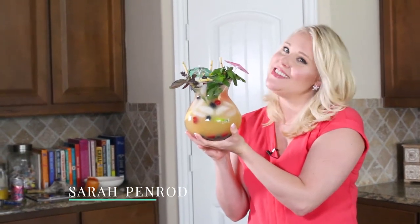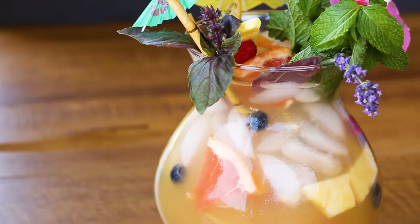Hey guys, it's Sippin' Saturdays and today we're learning how to make these fizzy fish bowls.